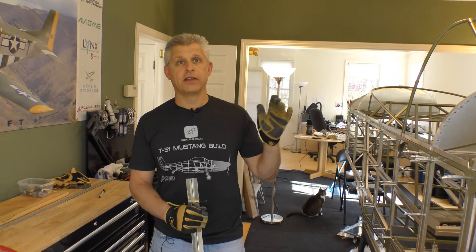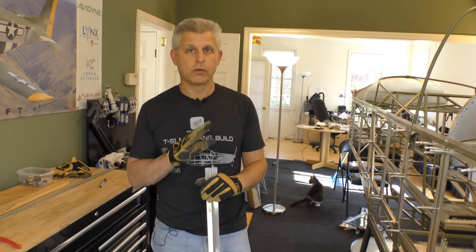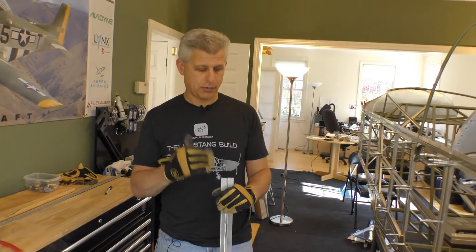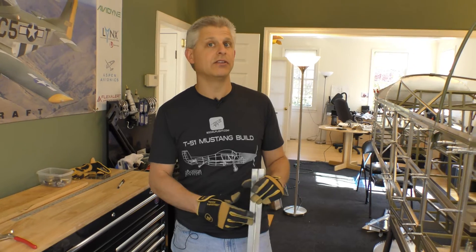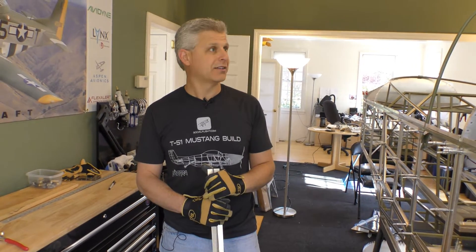Matt's marked the centers of the top bulkheads going around there, so now we're going to take the top stringer, lay it on there, and start marking where we have to chop off the bottom part of this T so that we can attach it to the top of each of the bulkheads. Let's get started with that.